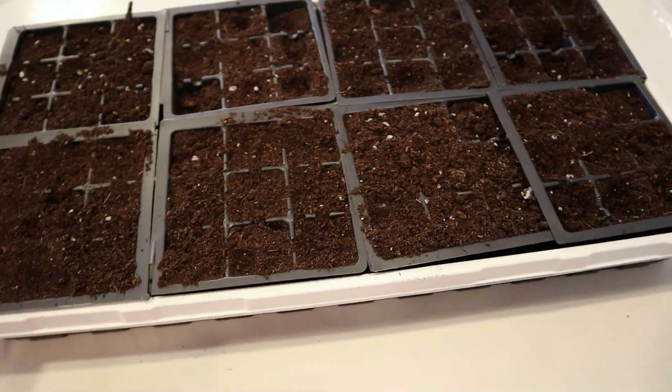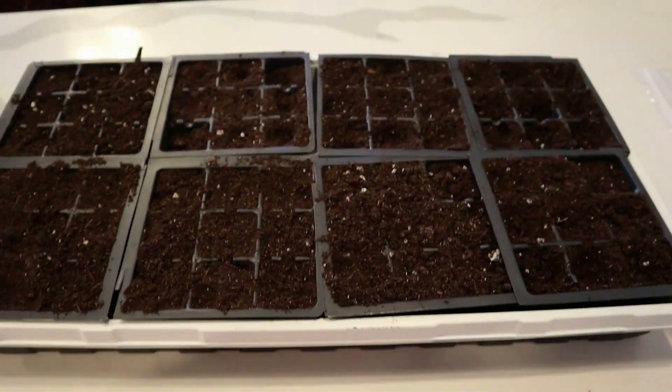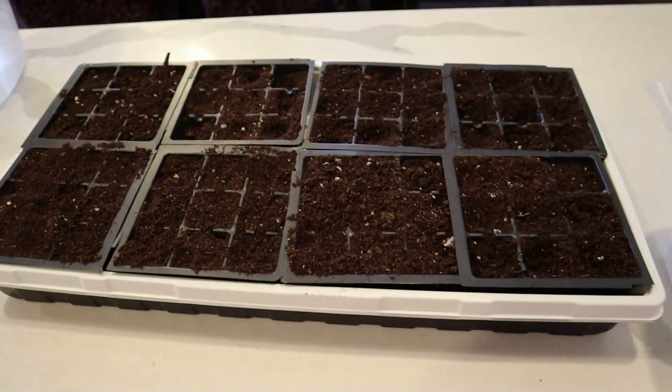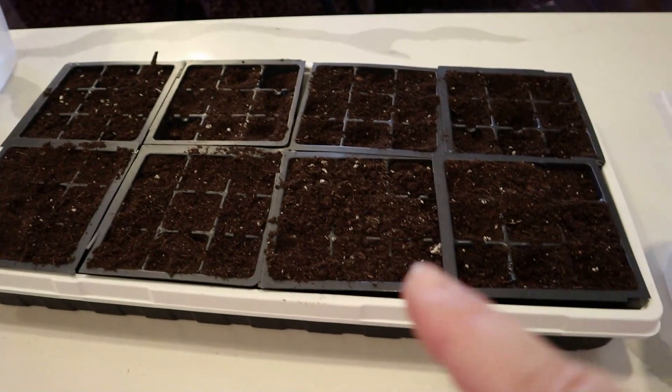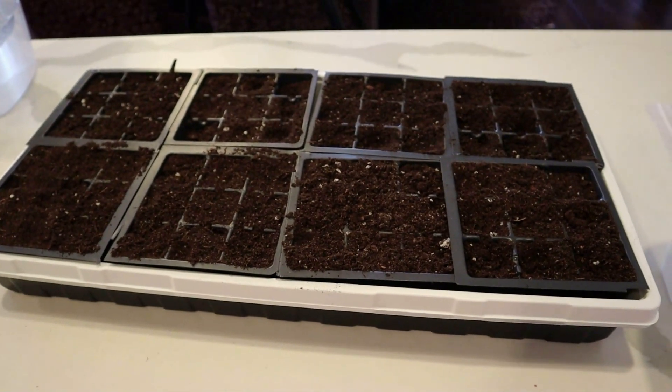I'm going to do a full tray of these eight and then I have another tray — I'll put the other two in and mark my seeds. I'll get my popsicle sticks, mark all these trays, get the seeds in, then water them and they'll go downstairs.